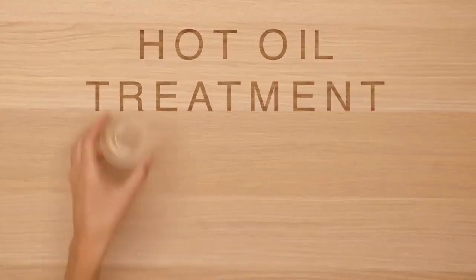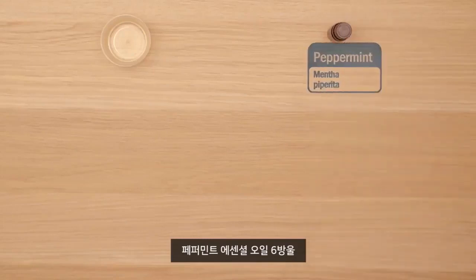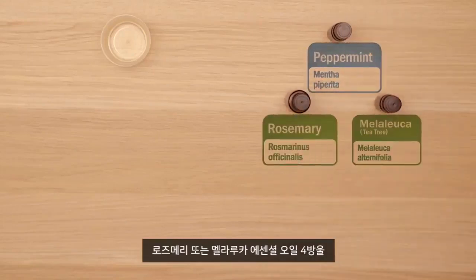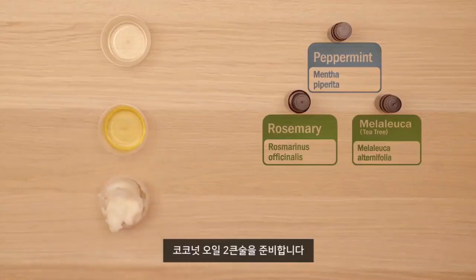Here are the ingredients you'll need: one tablespoon olive oil, six drops of peppermint essential oil, four drops rose berry or melaleuca essential oils, two teaspoons jojoba oil, and two tablespoons coconut oil.